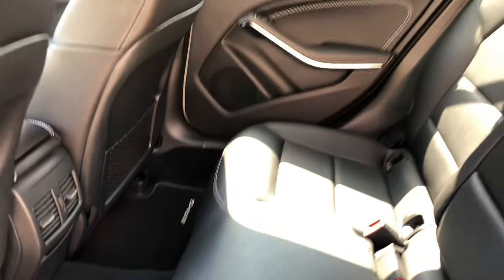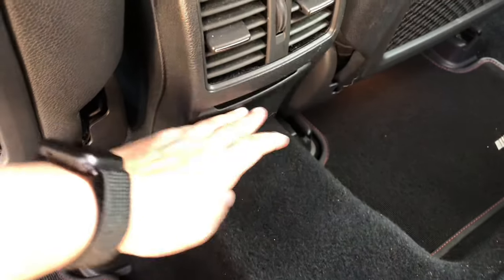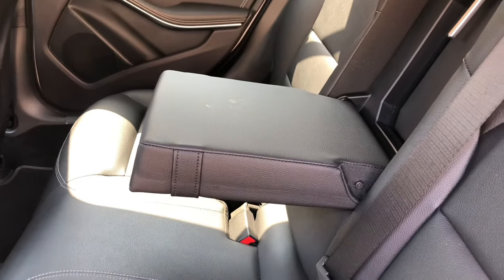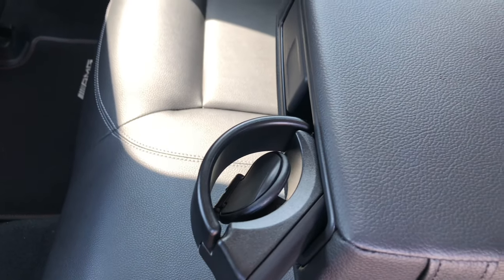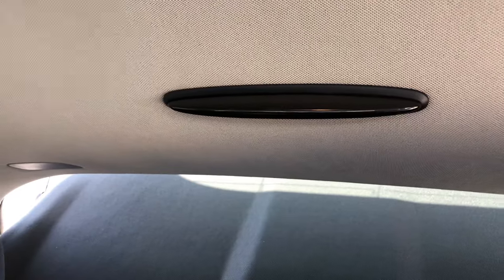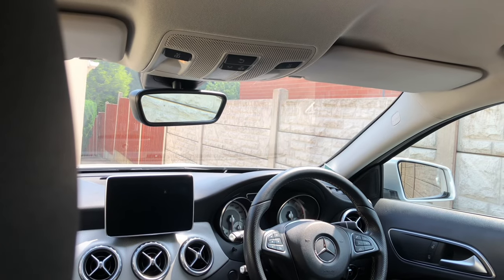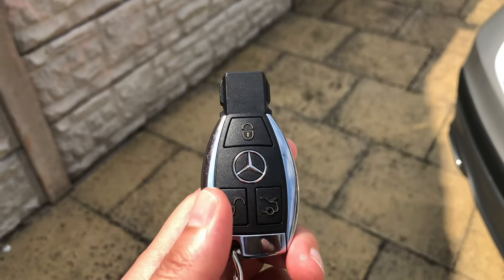Moving to the interior, you can see it's very spacious. You've got your vents, a 12-volt socket at the back, useful nets to store stuff, and nice storage on the side. There's a great armrest in the back with a cup holder. Moving away from the armrest, in the roof there are reading lights. And that is actually the rear parking sensor display, which you can view either by turning around or using the rear mirror. Electric windows are standard.